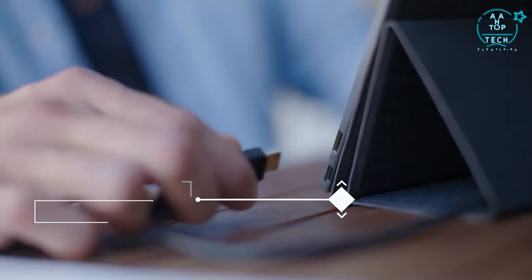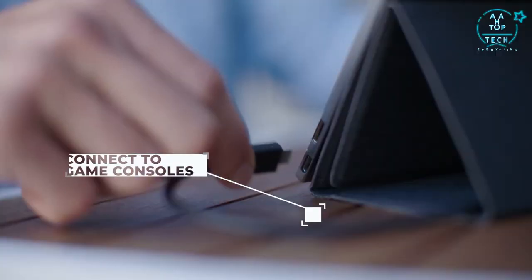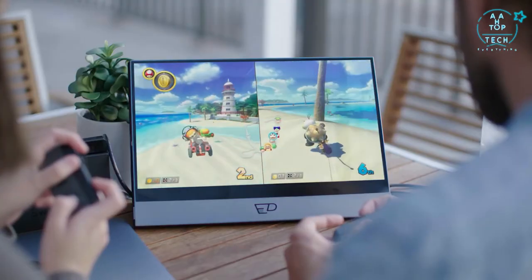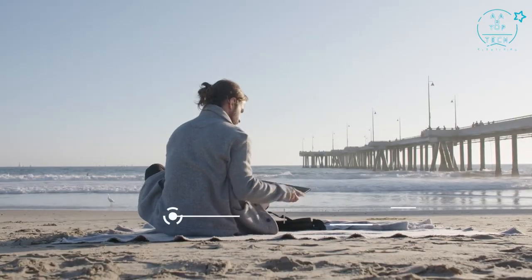Espresso Displays are compatible with all devices and laptops — it's just plug and play. You can even connect to your gaming devices for fun on the go. The Espresso Display is more than just a second monitor. It's a productivity booster, creativity enabler, and travel companion that can be taken anywhere.